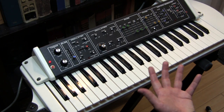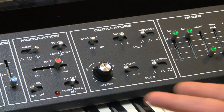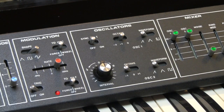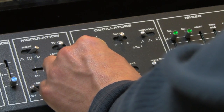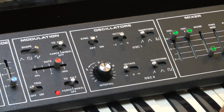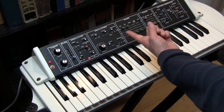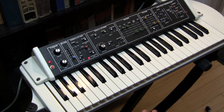Now these are vintage oscillators, so you're going to get a vintage oscillator sound. And when they're detuned like that, it's really quite beautiful. And by mixing and matching the waveforms, you'll get different timbres.